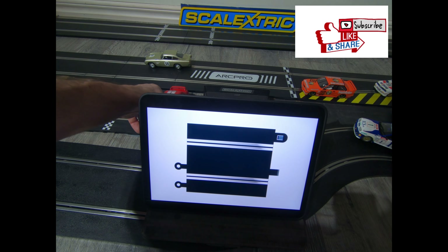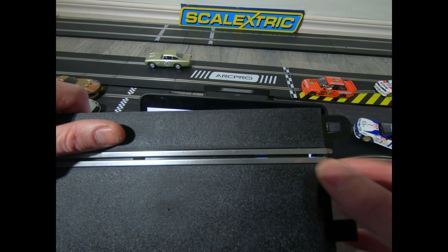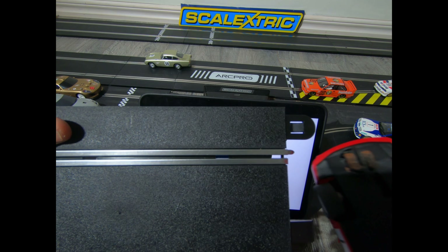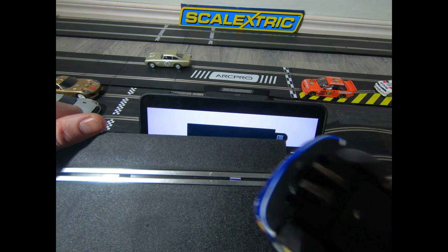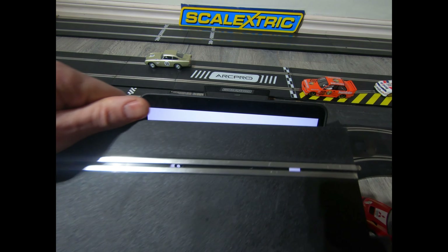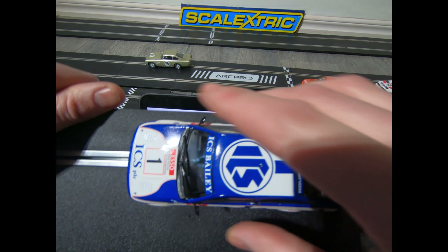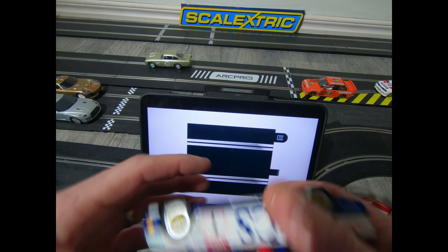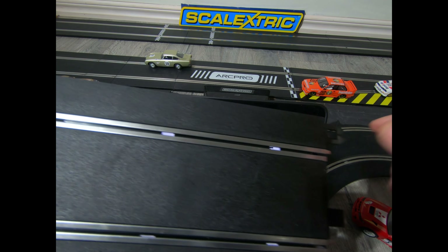Should you use classic track with sports track? That's up to you. One problem is with the classic track — between the rails it's not as deep as the new sports track. So older style cars run nice and smooth across classic track, but the new cars have a deeper guide blade, so when you're running they catch on the plastic. These ridges inside the newer cars will catch on the classic track, so they won't run unless you sand down your blade.